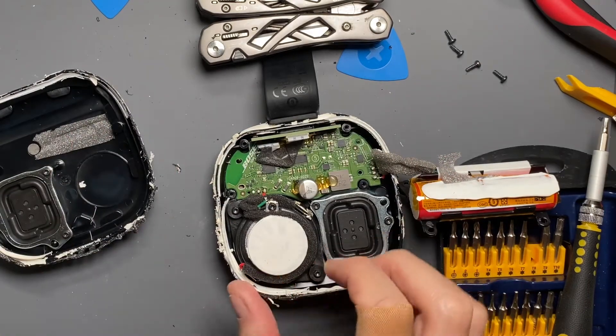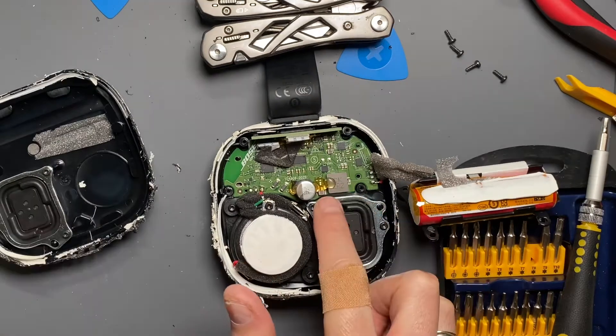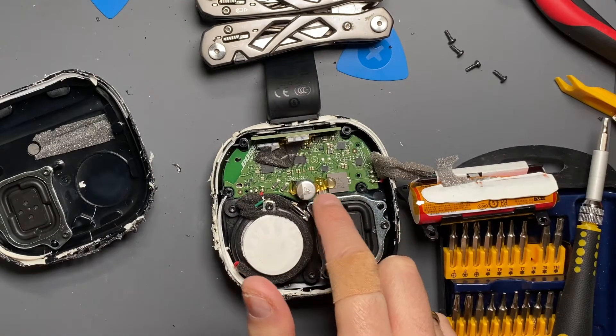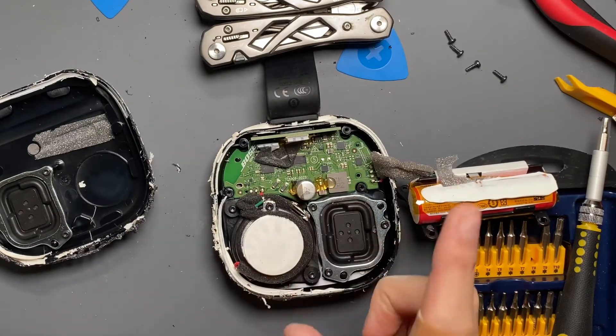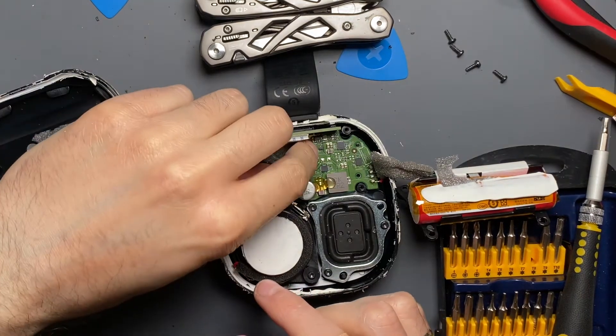It's a nicely laid out PCB. Looks like they use hot glue — I'm not super keen on hot glue, but maybe they're using low temperature melt hot glue. These components rated at 105°C can handle it for a very short duration, just like soldering.